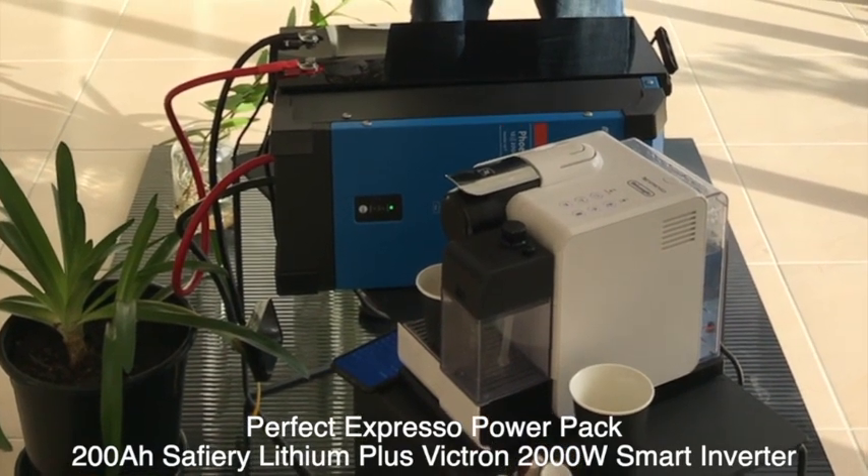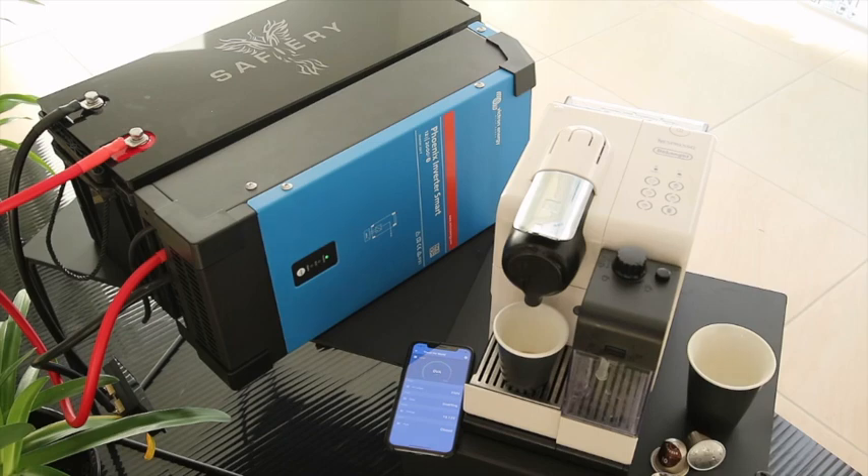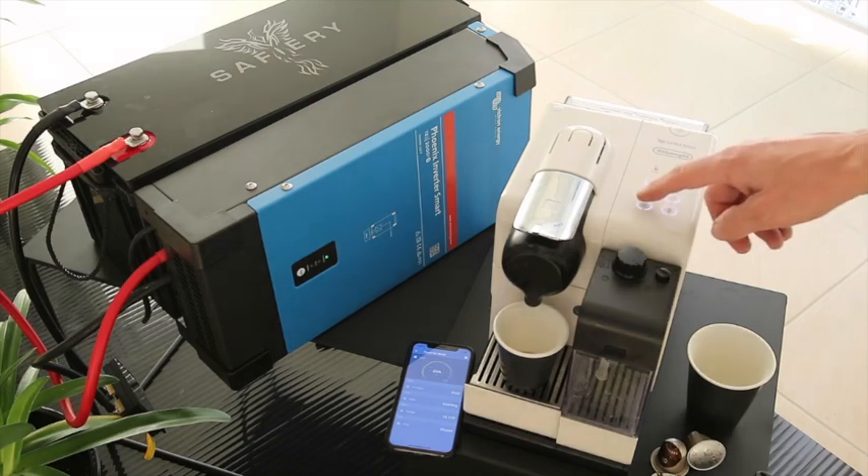Have a look as I power it up. I wish you could just smell this beautiful coffee aroma. Let's turn the machine on. Wow, the machine's heated up in no time. Let's make a cup.